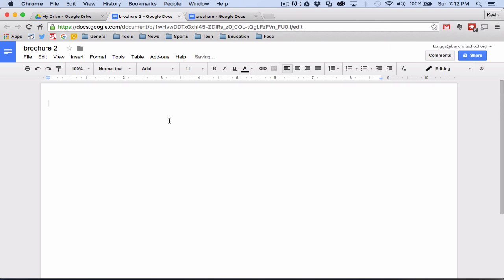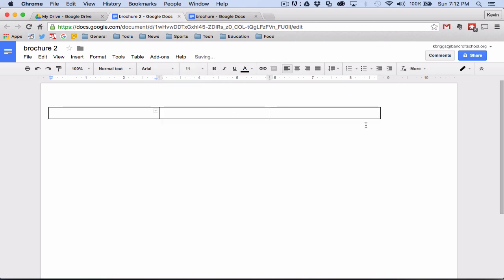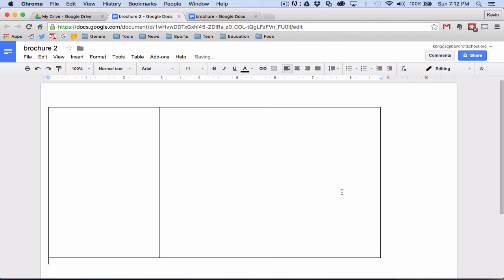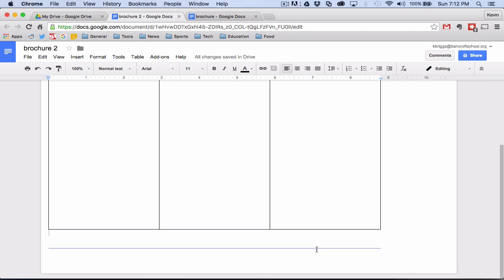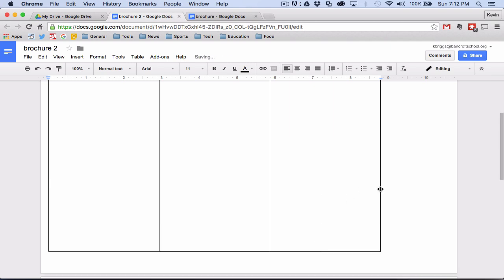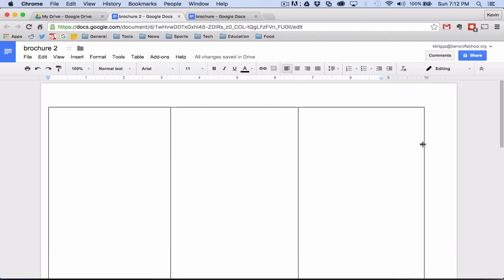There's no way of making columns in Google Docs, so the best way we can simulate that is just by inserting a table. So if we insert a table and just do a three-column, one-row table, and then just stretch it out to meet our needs. I know this doesn't look like much right now, but we will make this more attractive as time goes on.